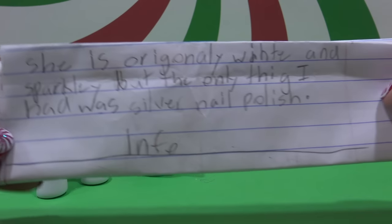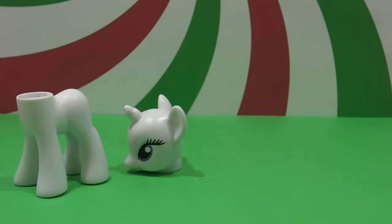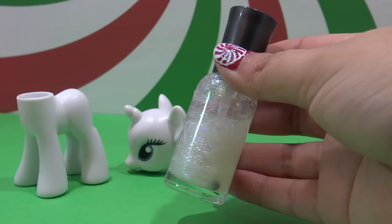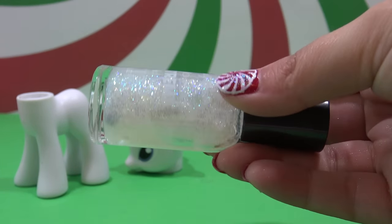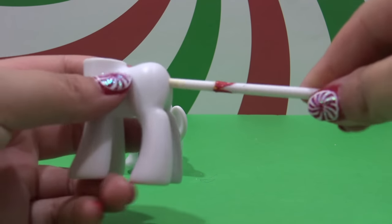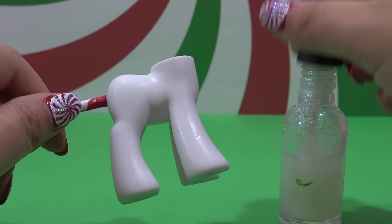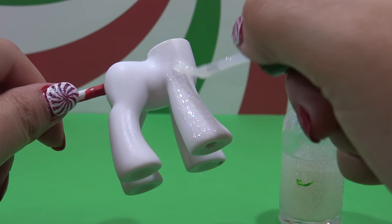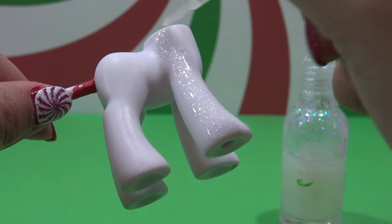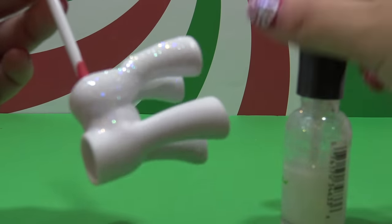Now that the pony is completely prepped, it's time for customization. Raelynn originally designed Minto as white and sparkly, but the only thing she had was silver nail polish. So I am going to keep to her original design and make Minto white and sparkly. To do that, I have this gorgeous glittery top coat from Sally Hansen called Disco Ball, and I'm going to cover the entire body with one coat of that super sparkly nail polish. A little tip for customizing is putting a paintbrush through the tail hole - it makes it a lot easier to completely cover the entire body with paint without smudging it.